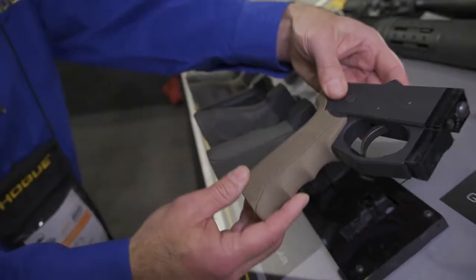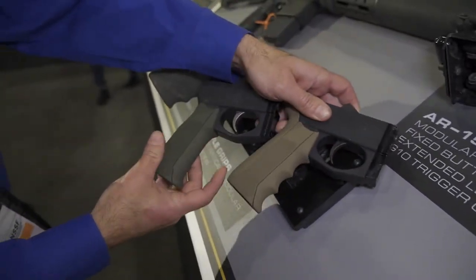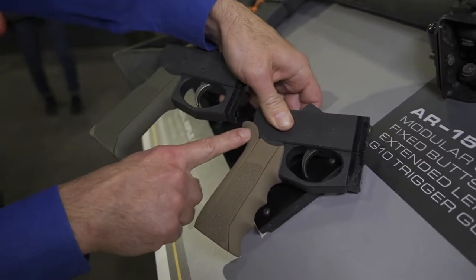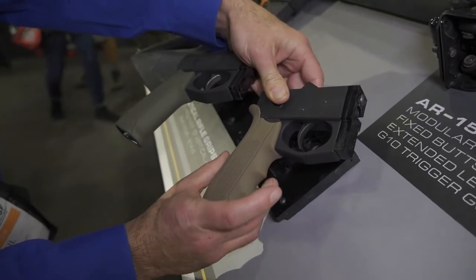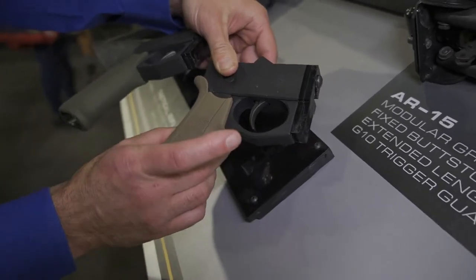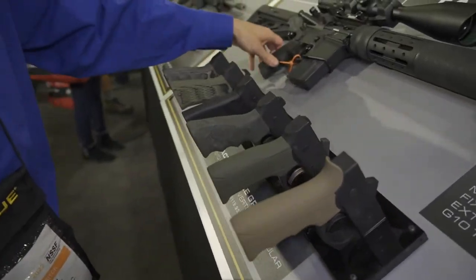This is our new AR Convertible Grip. It comes with all four pieces, so you can set it up with finger grooves or no finger grooves, and then with the beaver tail or no beaver tail, or you can switch it up. They're available in different colors as well. It's about a 17-degree angle, so not quite vertical and not swept back too far — listening to customers' feedback is kind of what we wanted to build for this product.